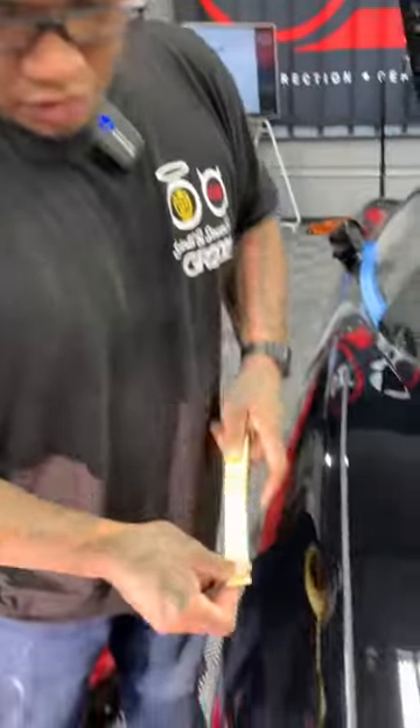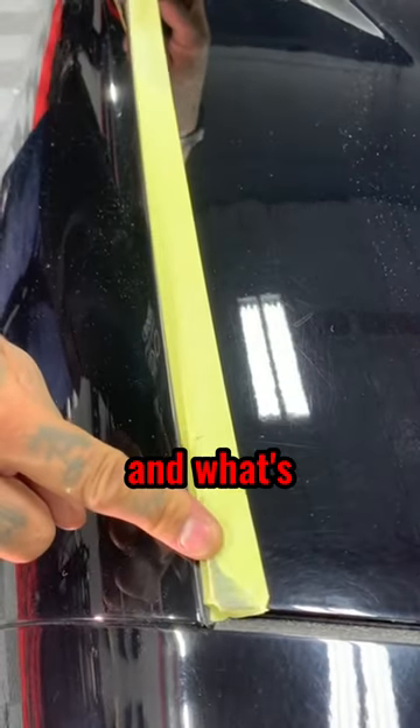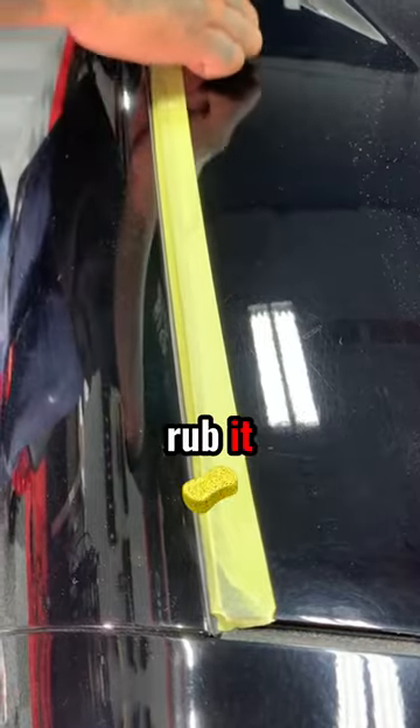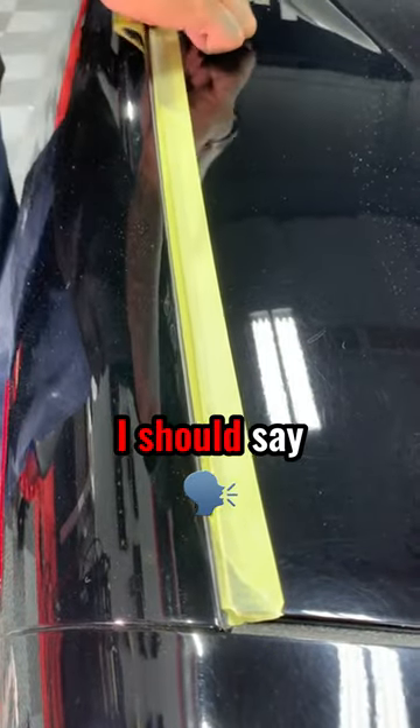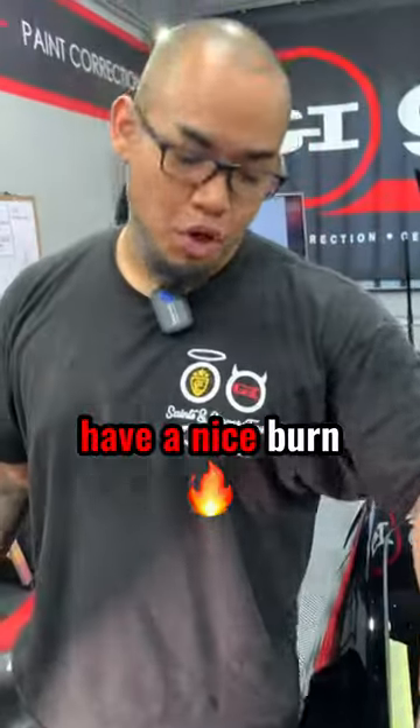You can just run it along this edge to save yourself a little bit, so you don't hit off the edge. And what's going to happen is if you don't mask it, you're going to end up hitting this edge — and the last thing you want is to have a nice burn coming down this way.